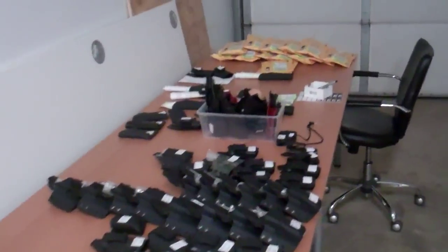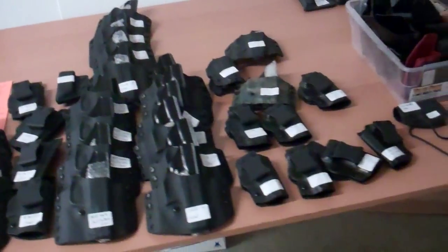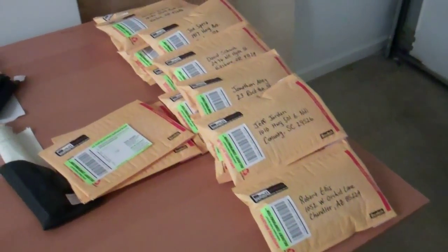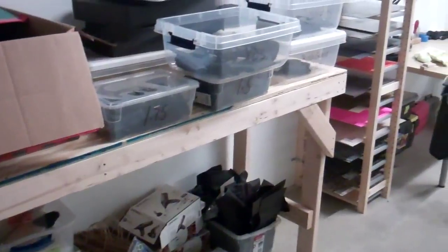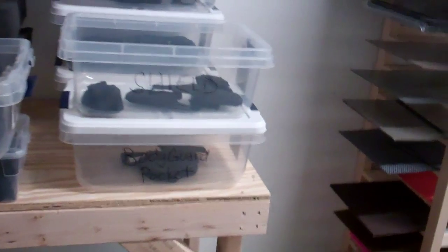Over here we have our ship-out table. Basically these are all holsters that are ready to ship out, and there's a bunch of them ready to go out in the mail. This is our junk table — we really haven't totally organized this whole place, but we are working on it.